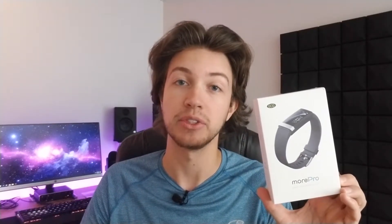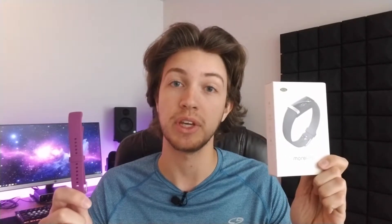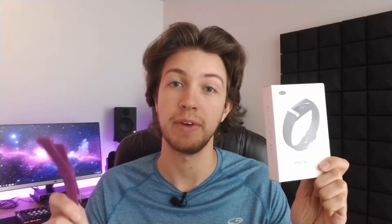I do know what this is. MorePro reached out to me and wanted me to do a review on one of their fitness trackers. This is the MorePro Fitness Tracker in black, so it's a nice neutral color. It looks like they sent me a purple band as well, and then I also have the item itself — the actual watch with the black band. We're going to go ahead and do a review of this, so stay tuned to the end of the video for my final thoughts.